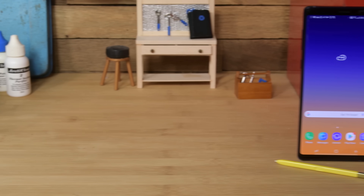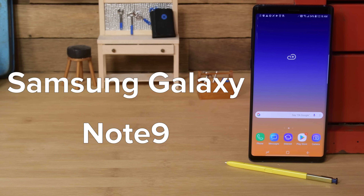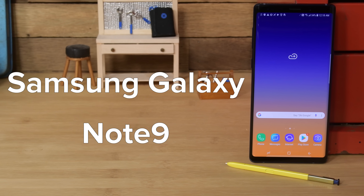The Galaxy Note 9 is Samsung's latest entry in their line of high-end Note devices. And since we haven't seen a Samsung phone since March, we figured we were due for a teardown.